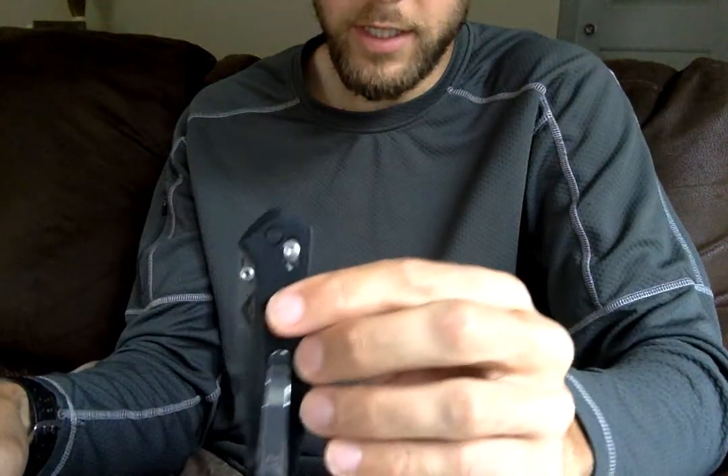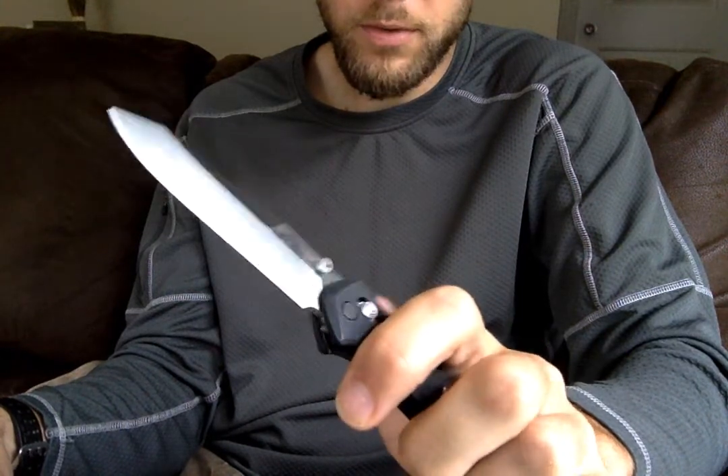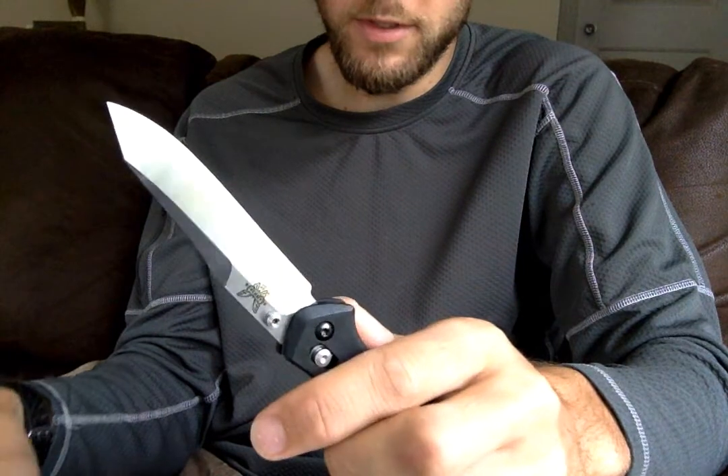Hi there everyone, it's SKU2000 again, and I'm here today with a review. I haven't done a review in quite a while, but I'm going to do another knife review today. Today is going to be the fairly new Benchmade 940-2, or the 942 as the best way to say it, Osborne Design Knife.